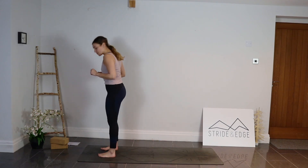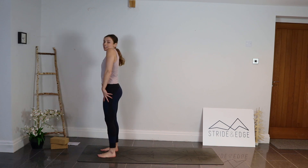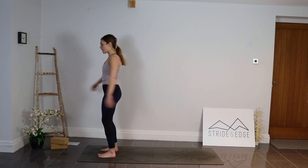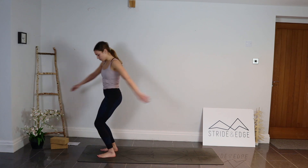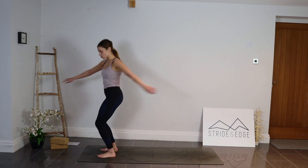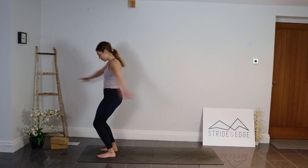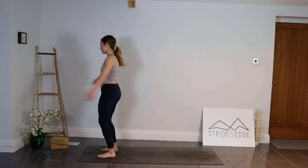We're going to start standing at the top of our mat. Take your feet hip distance apart, toes pointing forwards, with a little bend in those legs. Start to roll the shoulders up towards the ears, rolling them back and down. Take a big breath in and out through the mouth. From here we're gently going to sway side to side, letting those arms be really heavy as they sway, twisting round with a little bend in those legs, gradually building up that twist, getting bigger and bigger, letting those hands slap all the way around, loosening off that lower back.